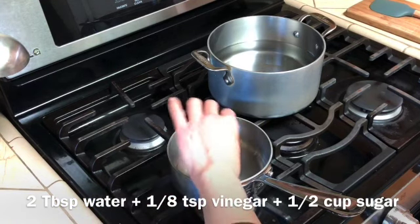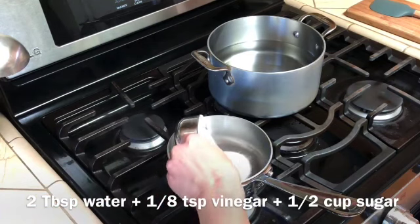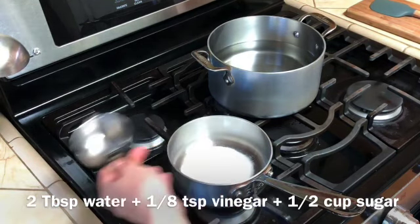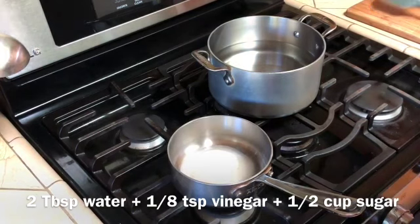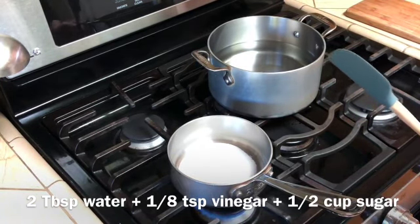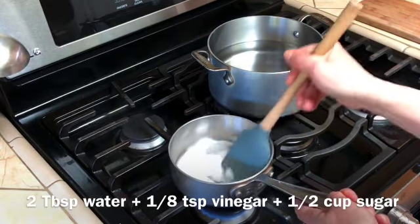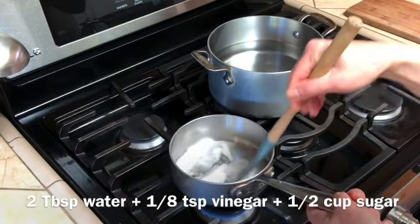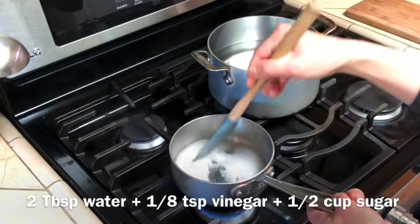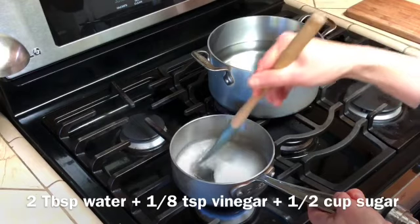Add that little bit of acid and then the sugar. Then crank up the heat to roughly medium and start stirring. At first things will just seem like not much is going on, but that's all right — you want to be stirring to help dissolve the sugar.